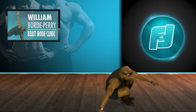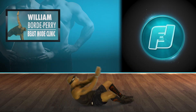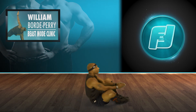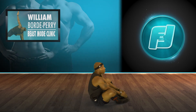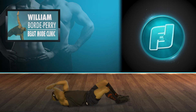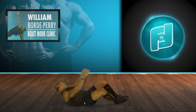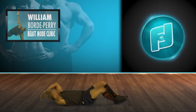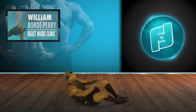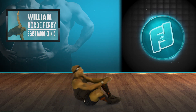Sit-ups — right away, no rest, keeping that heart rate up. One, two, three, four, five, six — let's have fun — seven, eight, nine, ten.